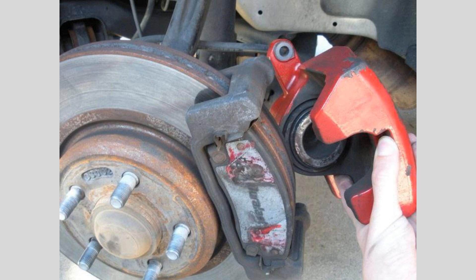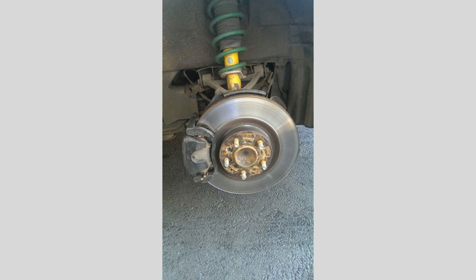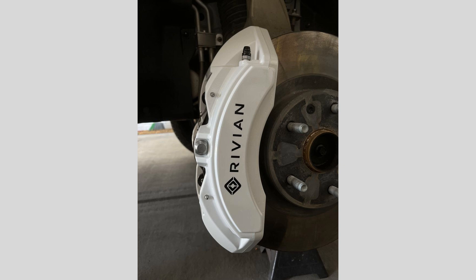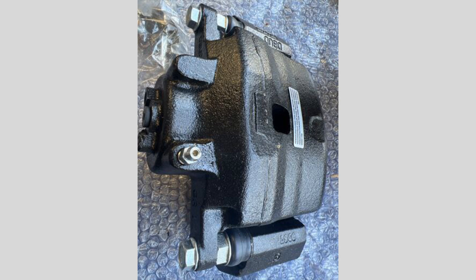Hey everyone, welcome back to our automotive DIY channel. Today we're going to be tackling a pretty common brake repair: replacing a faulty brake caliper. This is an important job, as the caliper is a crucial component of your vehicle's braking system. We'll walk through the full process step by step, so you can get your brakes back in top shape. Let's get started.